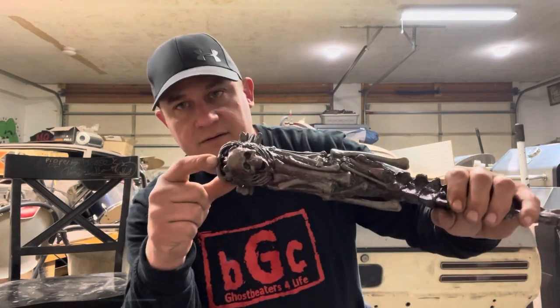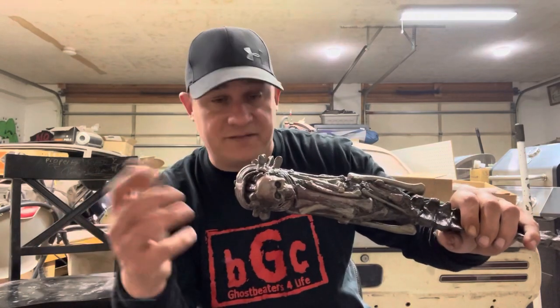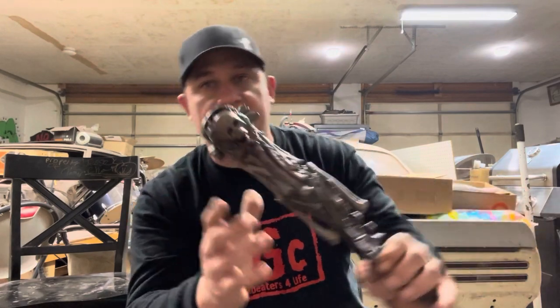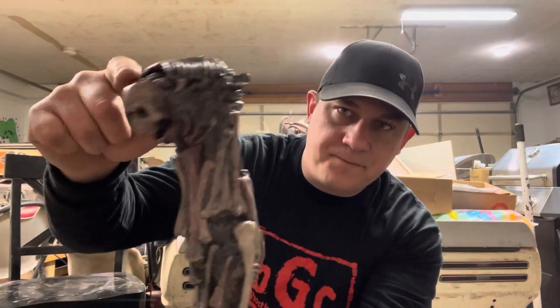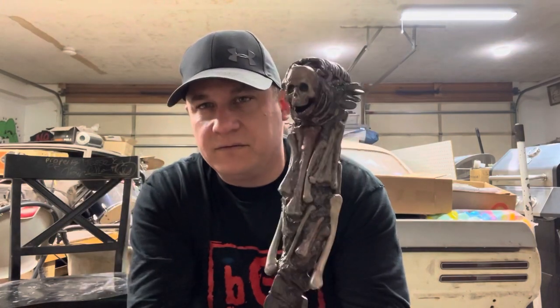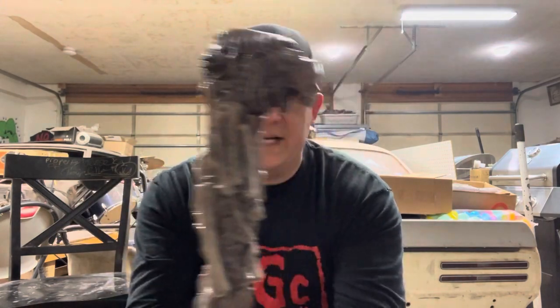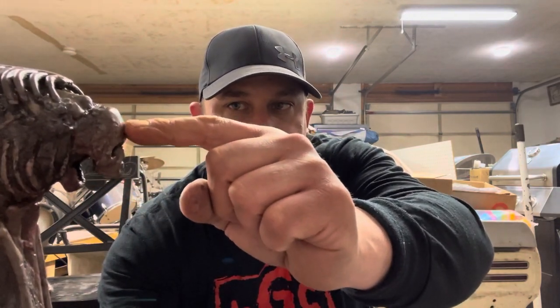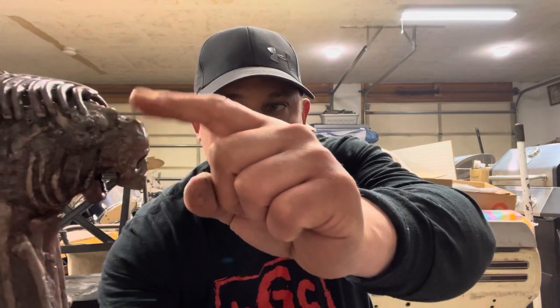Another way you can tell it is the dagger that Annie picks up is it does not have the piece that, if you've seen my past videos on the Evil Dead 2 dagger, comes out and connects to the front of the head — and the front of the head is more rounded. Somebody asked why it has a full skull — it doesn't. You can see the line right there, where it was sculpted later using the Visible Man kit.